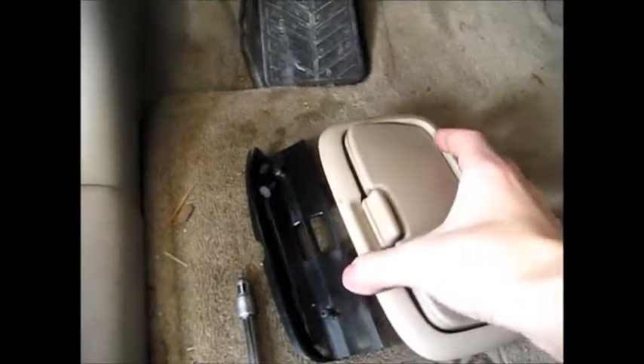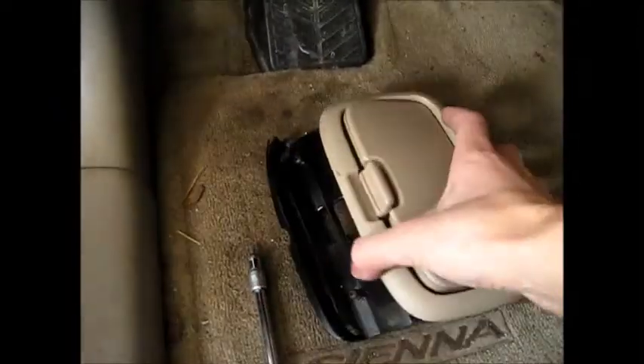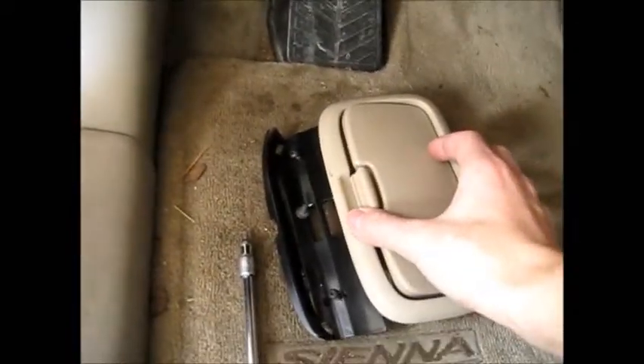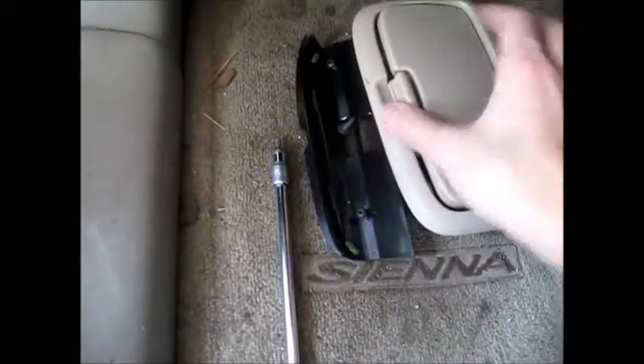I removed the sunglass holder on the driver's side. It had these two pieces — one piece was kind of sandwiched, sandwiching the headliner to keep it tight. It uses a couple of Torx screws and it's even got a little sliding thing inside there. You slide it and then this thing just popped right off.